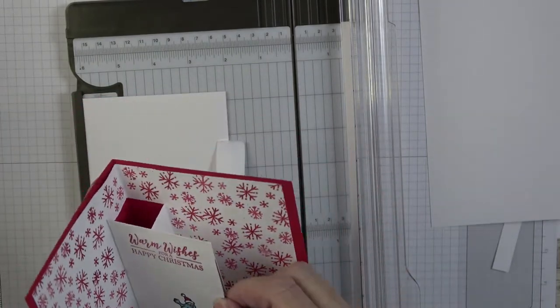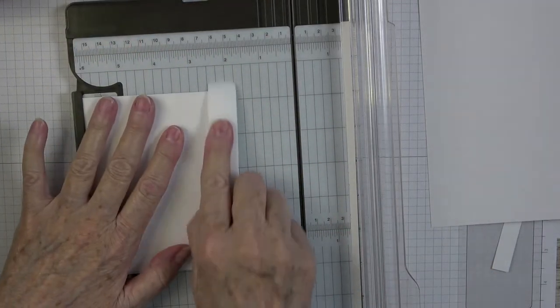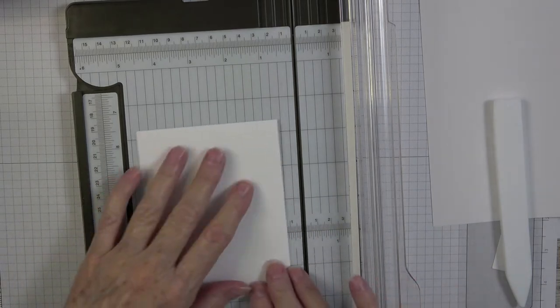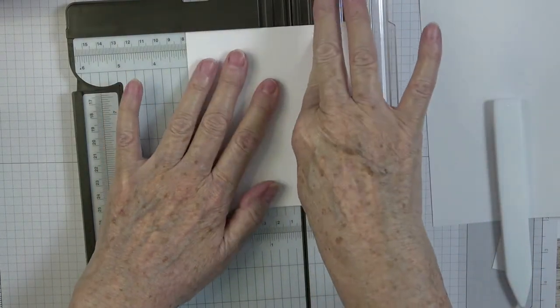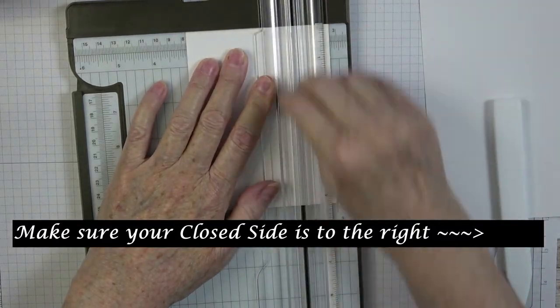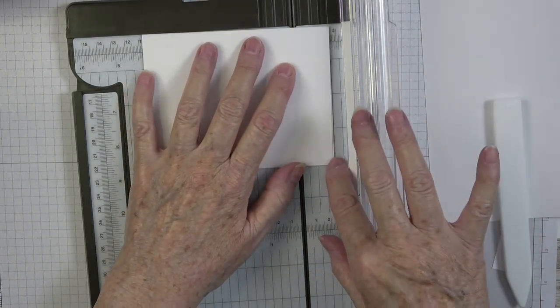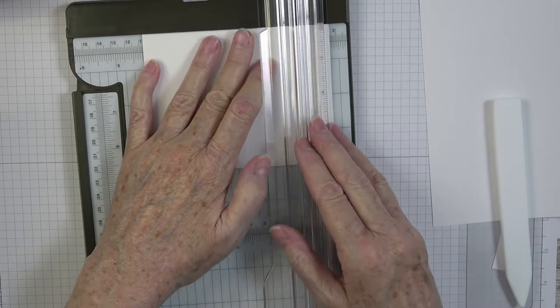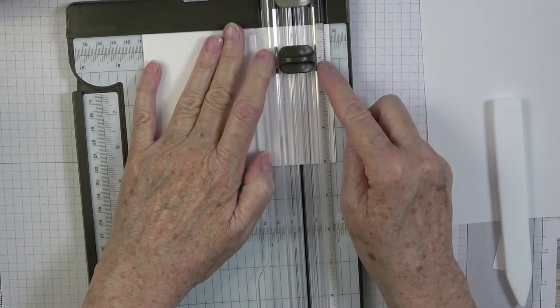It's a great way to display a gift card. I took someone else's pop-up design and altered it into a gift card holder. Now on this piece we're going to do some fancy footwork — we're going to score again at one inch on that folded line, then turn it and bring it to one inch on this side.